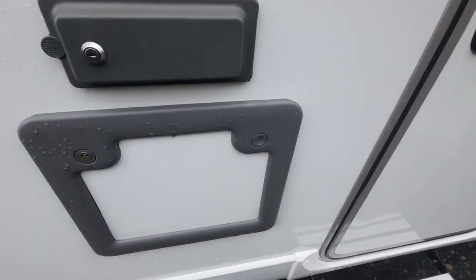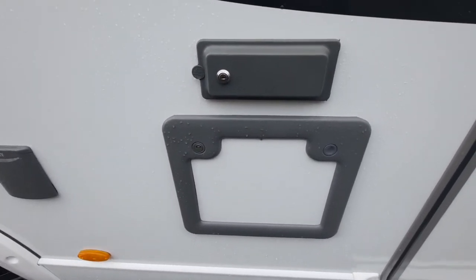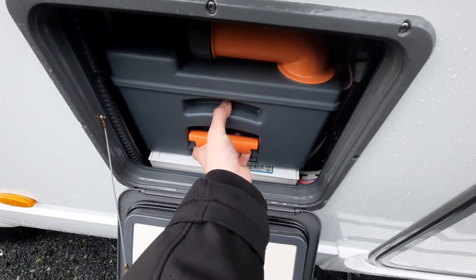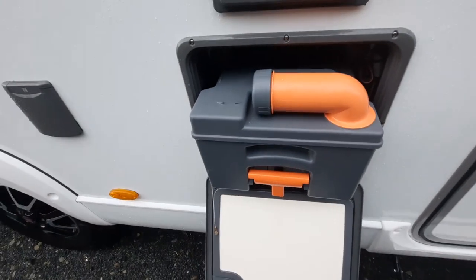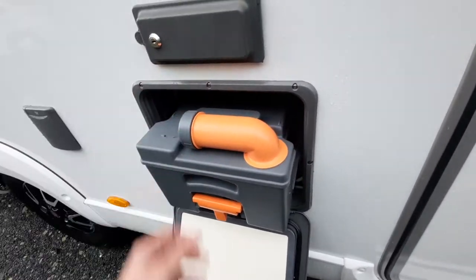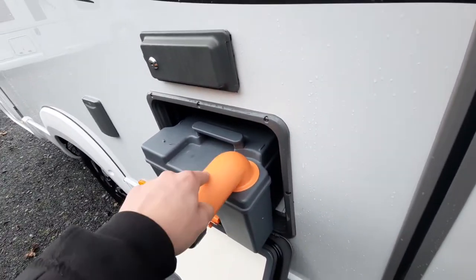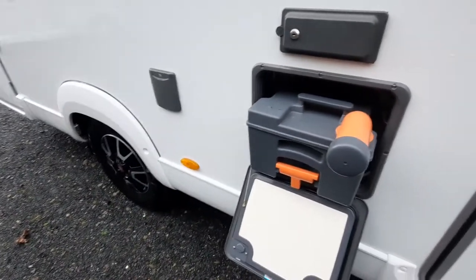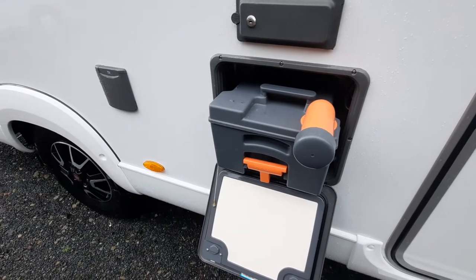Moving back to the cassette, I'm going to open this up and show you how to use it. With the cassette open, to remove it all you need to do is pull up on the handle and simply remove it like so. When using this system to wash it out, you need to remove it and swing out the neck on the cassette, remove the cap, and then empty the contents into the area the campsite provides.